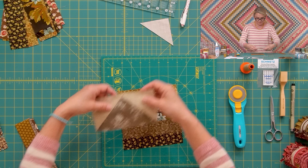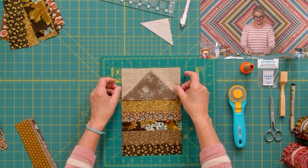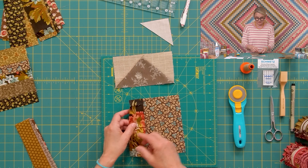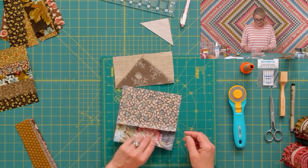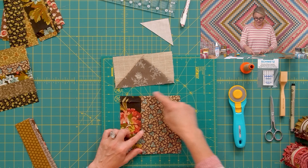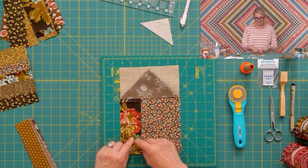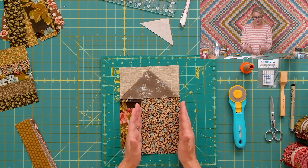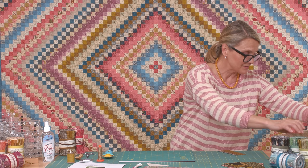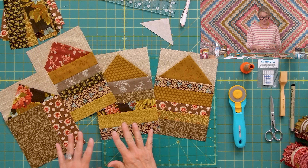Take your roof, place it right sides together with the house, stitch, flip it open, and you have a cozy cabin. Another way: take a bigger piece and a smaller one, sew them together, open the seam in the back, and check it's six and a half by six and a half. Sew this to the roof and flip it open. Make sure you have a lighter piece on one side and a darker piece on the other — it gives a fun three-dimensional look to your house.